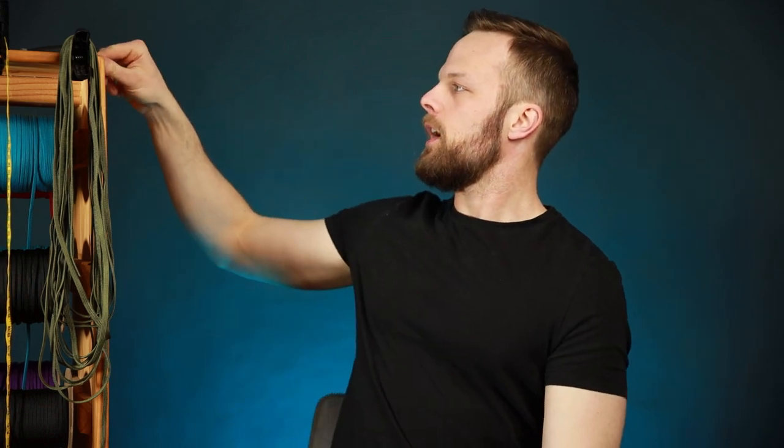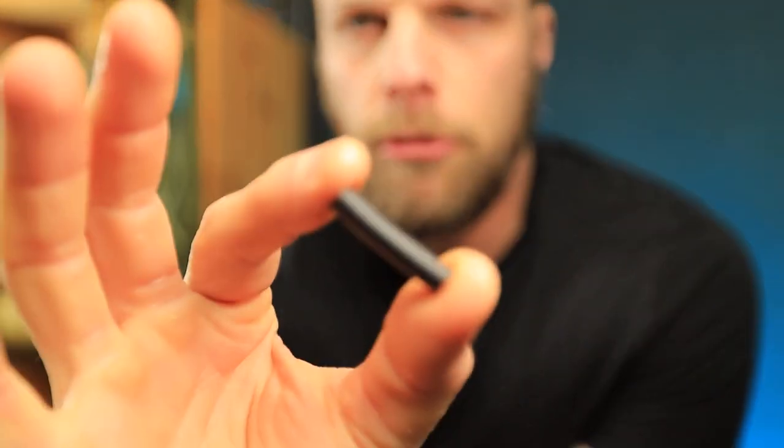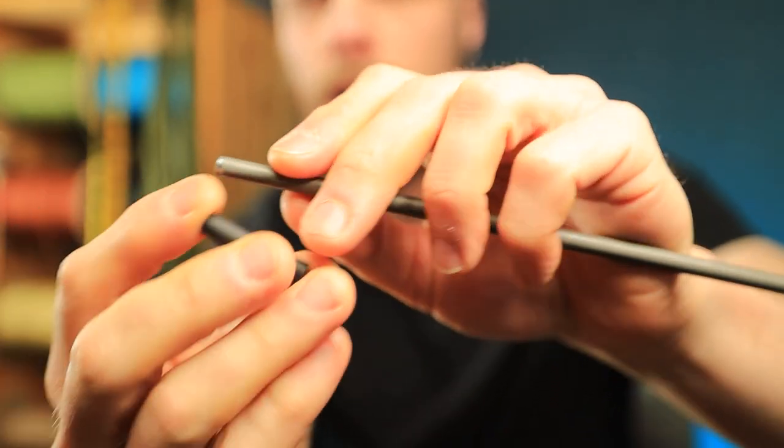Using this first method, the first thing we're going to do is take our steel rod. For this video, I'm going to be making a six footer with a 10 inch handle, so I have here a 10 inch steel rod. This is something that is not in the blueprint, but it's something I do for every whip. I am going to melt a small piece of quarter inch shrink tubing onto the end of this — this is what our shrink tubing is going to lock onto later.